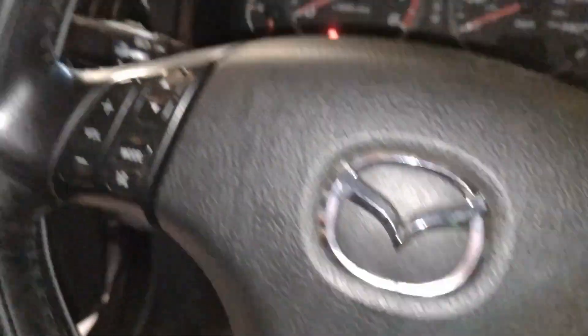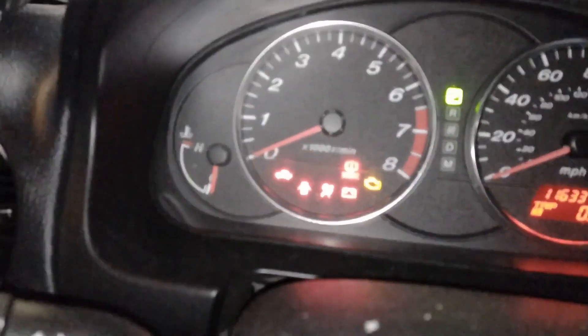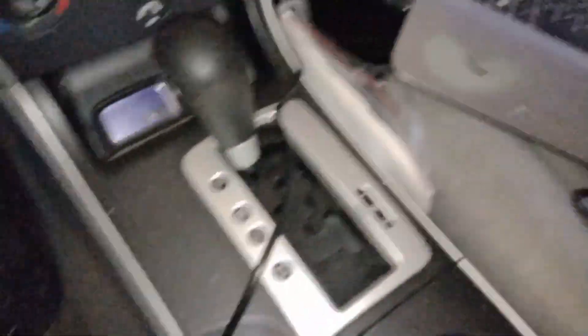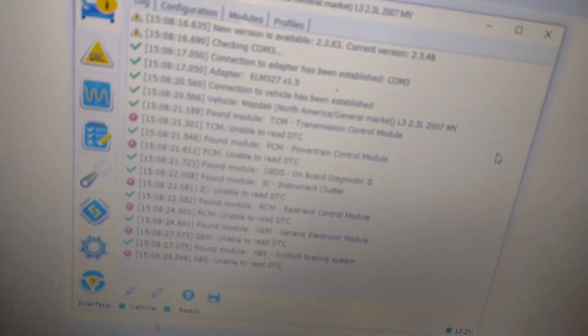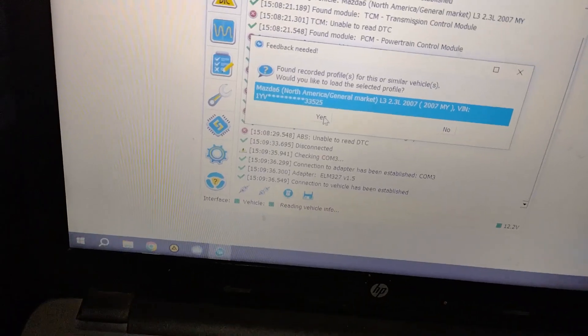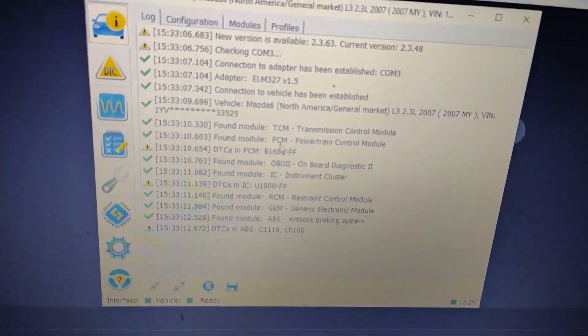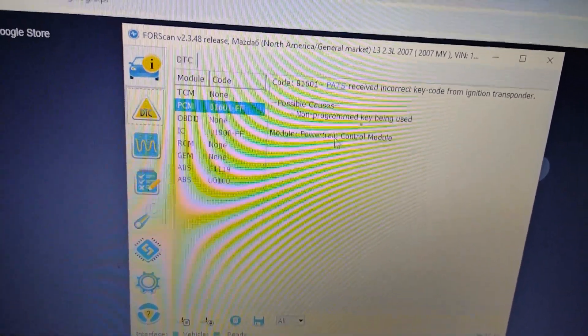Now if I try to start the car, nothing happens but the immobilizer light is rapidly flashing. I connected the OBD2 interface and got some errors, which means that the switch on the interface is in the wrong position. Let's switch that and connect again — now if we check the codes, we have a non-programmed key being used.